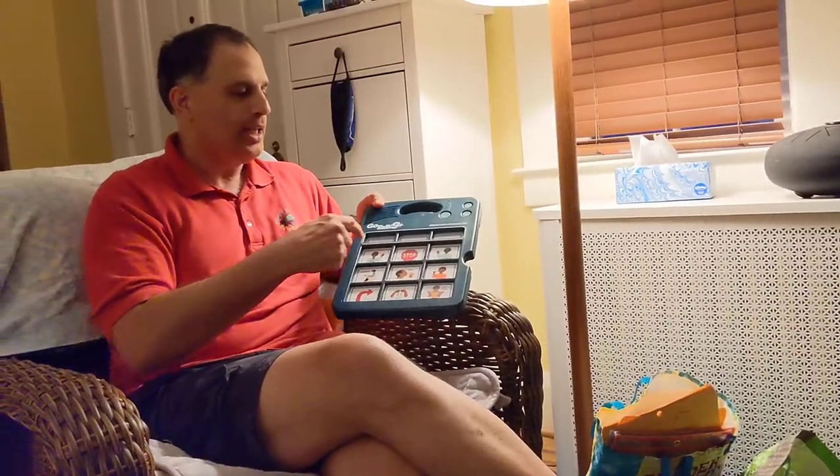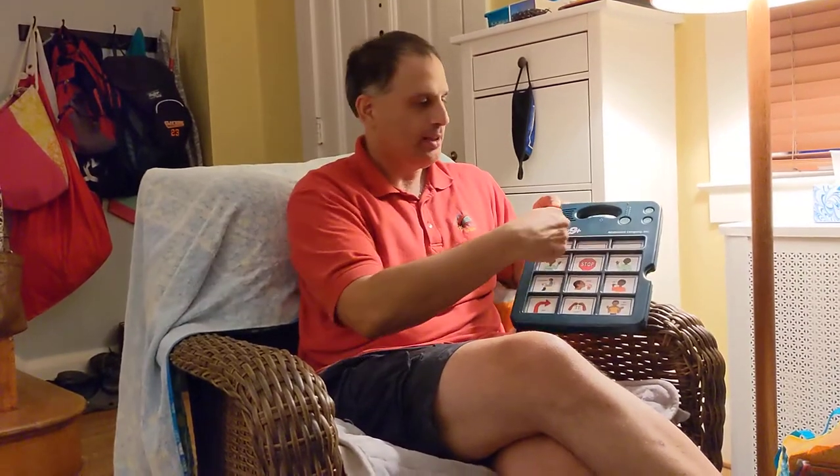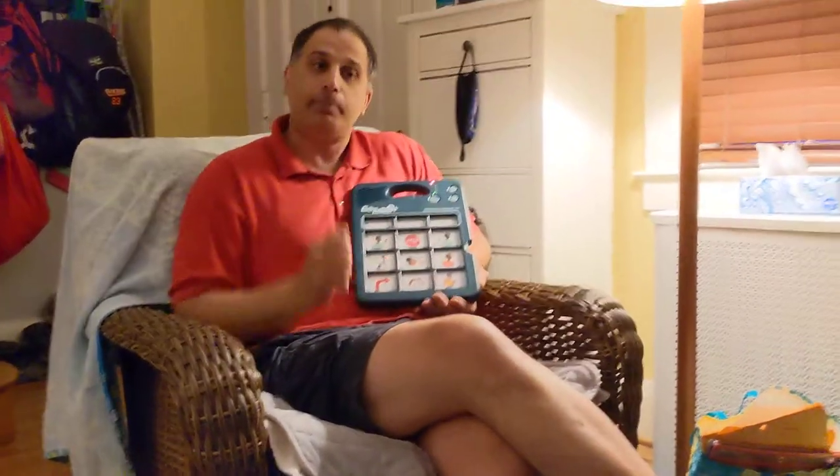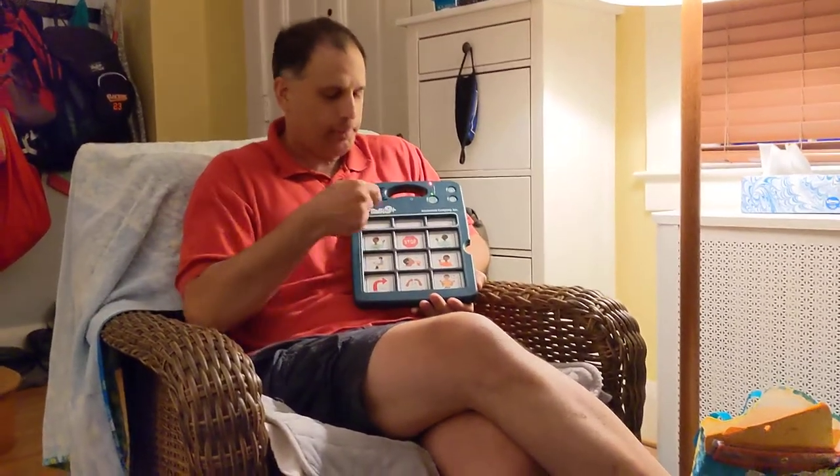For example, if I wanted to put a message in one of these top buttons — they don't have anything programmed at the moment — what I would do is press this record button on the back. Turn it back over, and you can see there's a red light on. Now, if I want to put a message in this button right here, I'm going to press it and release it, then speak my new message into the microphone, and then press this button again, and the message will be recorded.